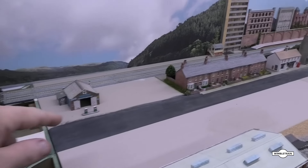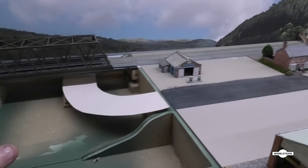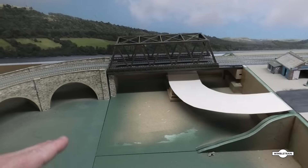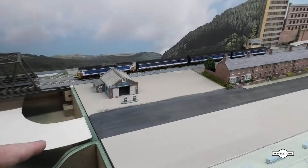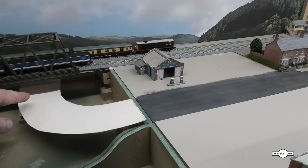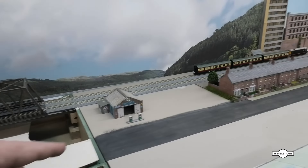One other thing I was deciding on is how to finish the high street off, because it's going to go into this sloped area here, down into like a valley underneath the viaduct. So I was thinking of just bringing the road round and underneath the bridge to finish that off.